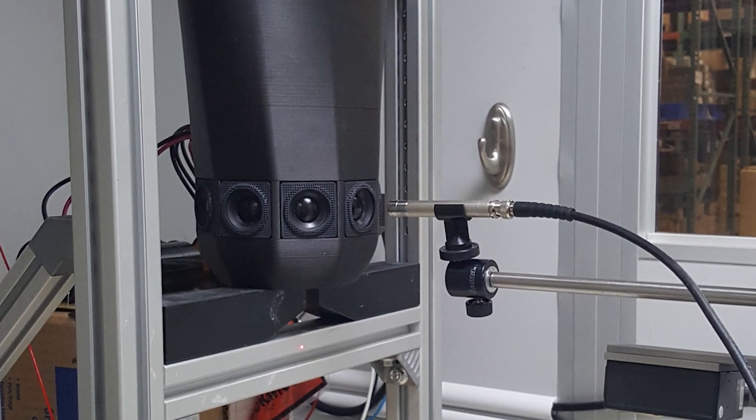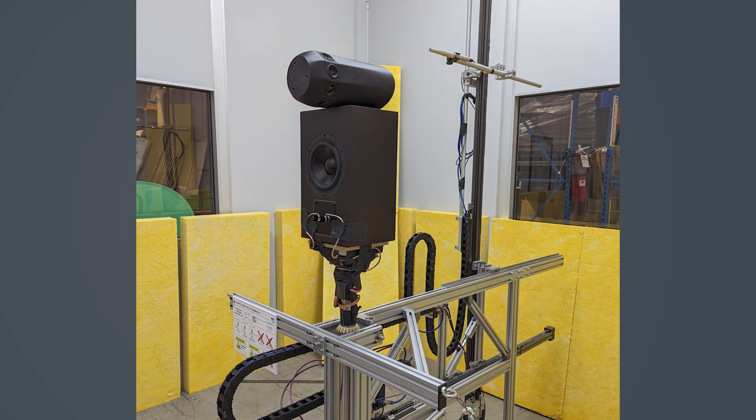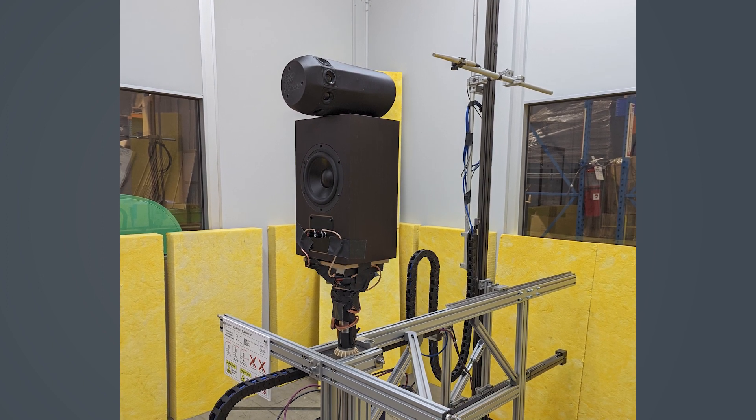When we had a prototype that sounded good, we had it measured with a Klippel machine, which emulates an anechoic chamber so that you're getting the radiation pattern from the speaker without interference from any wall reflections.